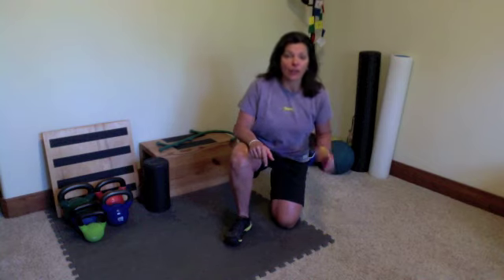Hey, Deb Fralick here at Coach Deb Fitness. I've got a great core exercise for you to get your core all fired up, and it's not a crunch. This is a great way to get your core working the way it's supposed to be working.